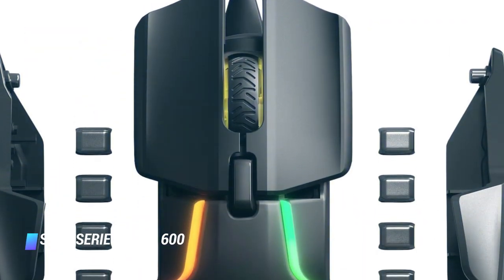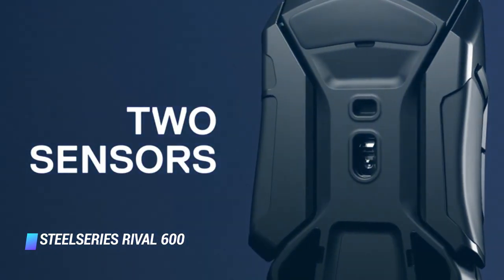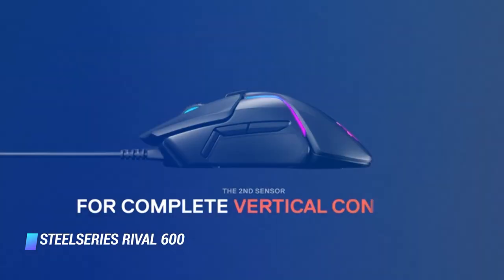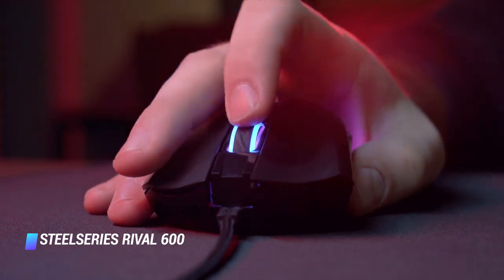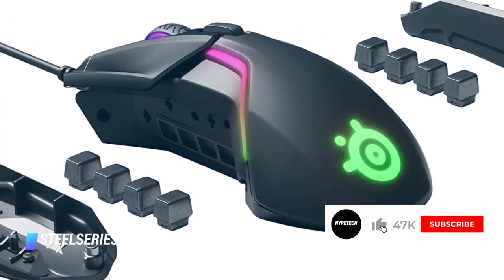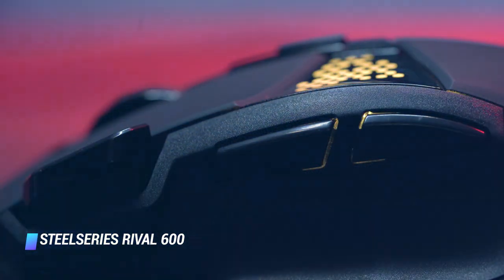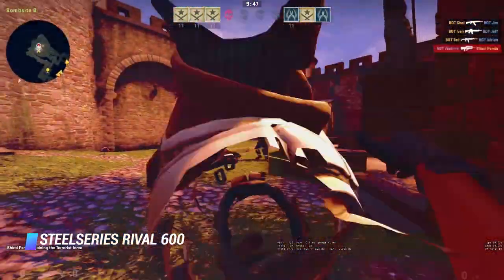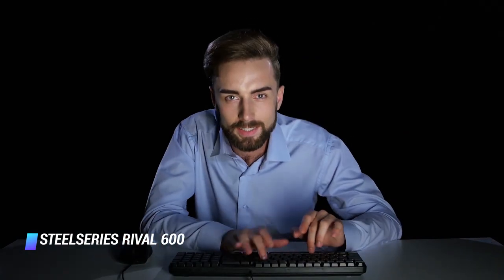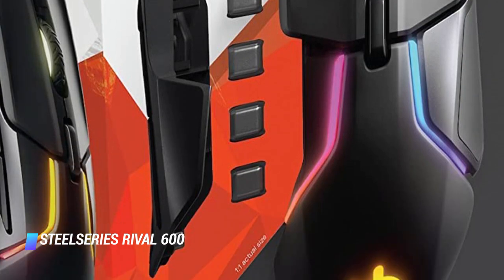Number 6: the SteelSeries Rival 600. The Rival 600 gaming mouse includes a customizable weight tuning system, which allows gamers to choose between 96 and 129 grams of weight. This way, you can fine-tune your center of gravity for your specific playing style. The mouse offers gamers an extremely precise sensor, tactile alerts, and fully customizable fast-click buttons. We appreciate its side grips, which make it comfortable for even the longest gaming sessions. However, it's worth mentioning that this mouse does not have an ambidextrous design, making it only compatible with right-handed gameplay.